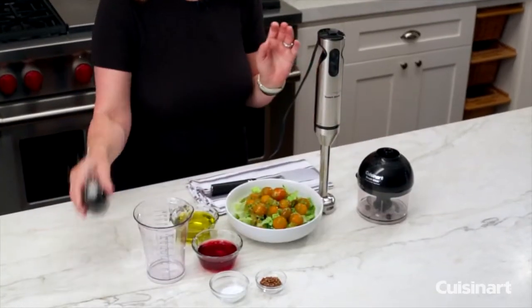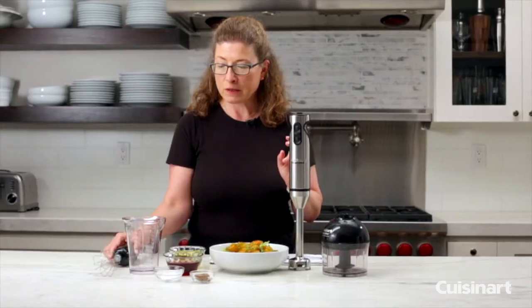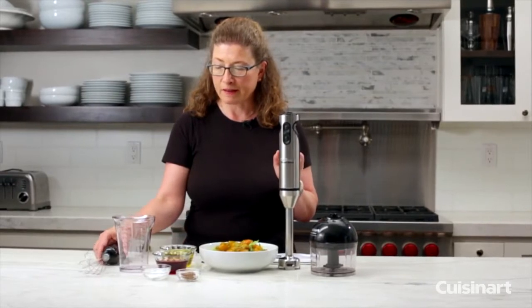I'm Mary Rogers and this is the Cuisinart Two-Speed Handheld Blender with Chopper Attachment and also your Chef's Whisk. Let me show you all the features and benefits of the product.